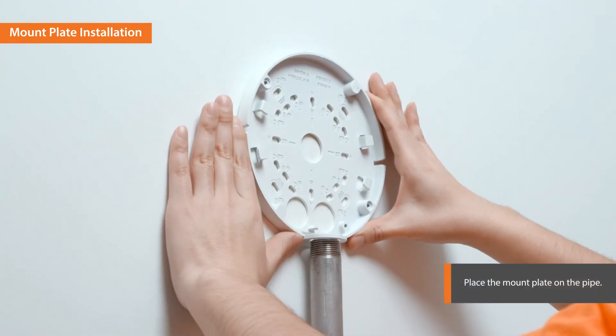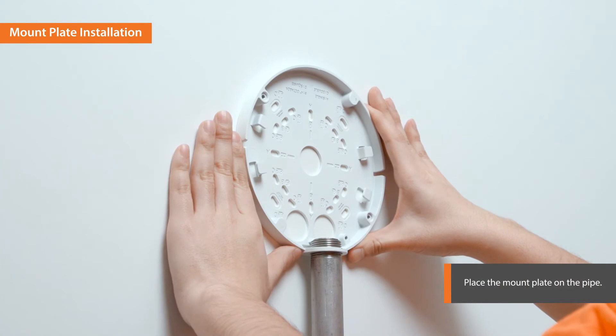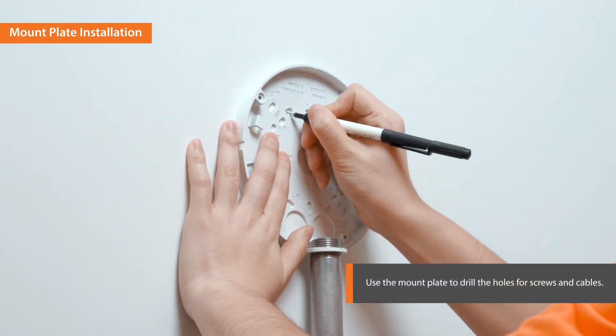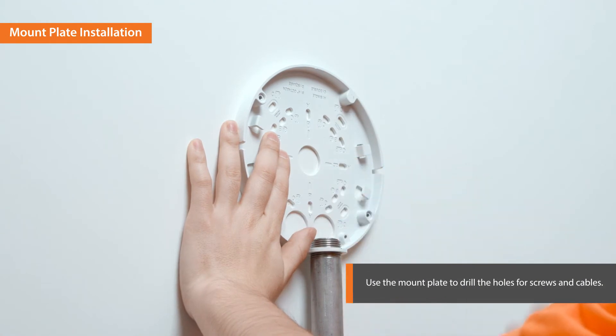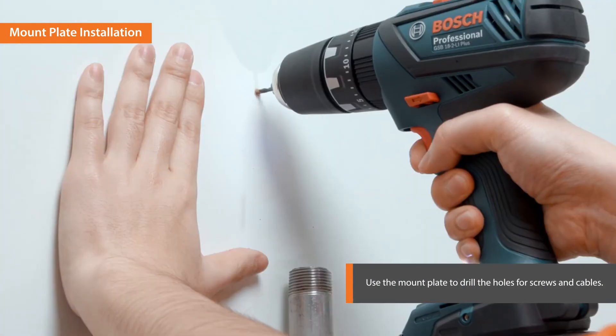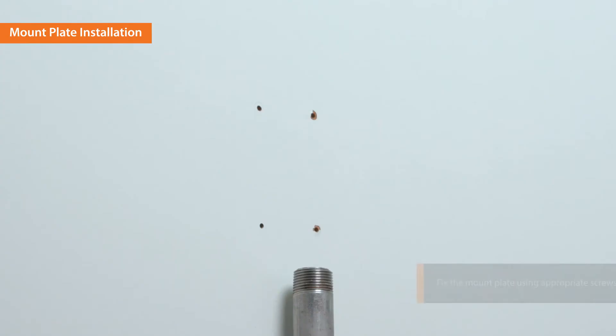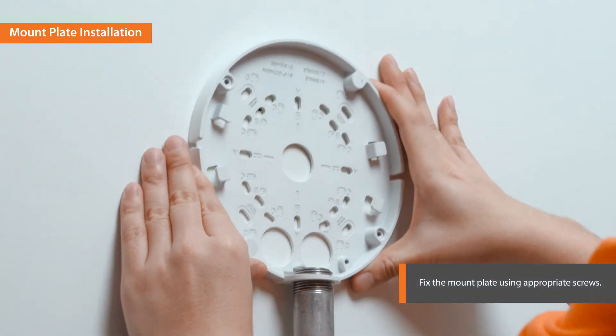Place the mount plate on the pipe. Mark the position of the screws on the wall. Drill the holes for the screws. Fix the mount plate using the appropriate screws.